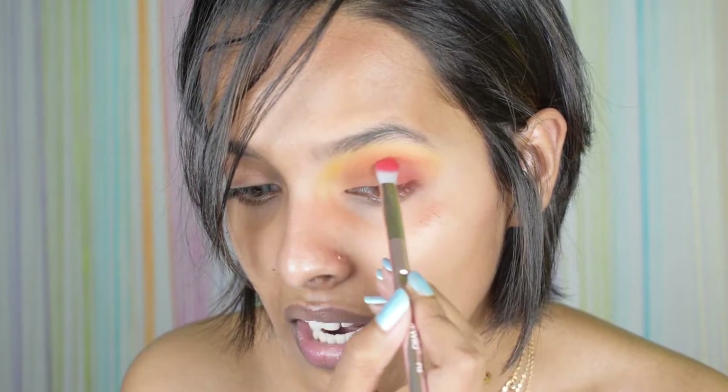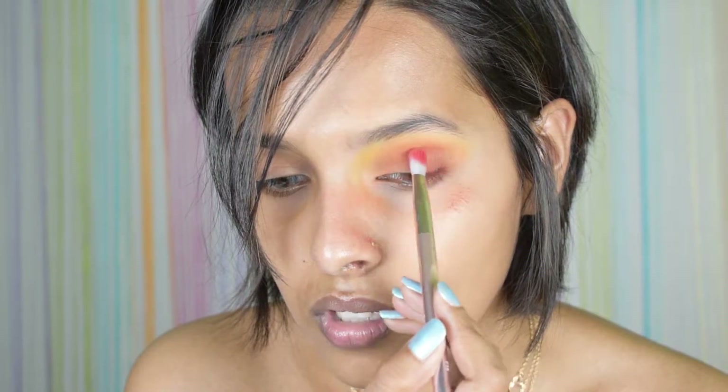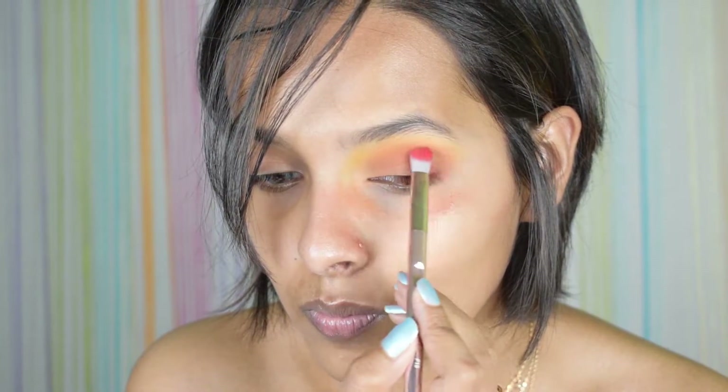This is the red shade, and I have to say it is not very pigmented. I don't think I can build it up more — it's very chalky. So the red on this palette I really don't like. Now I'm just going to cut my crease out.